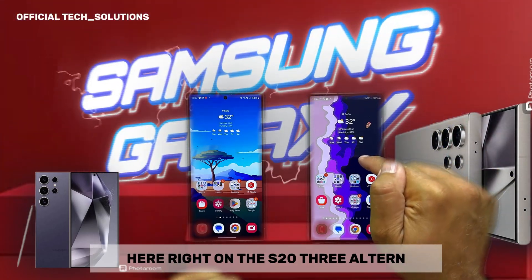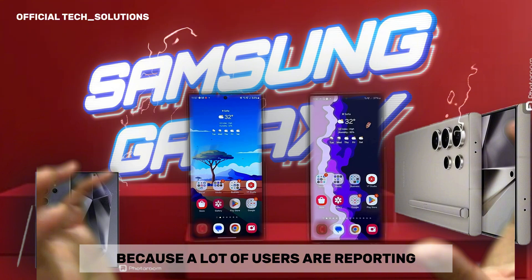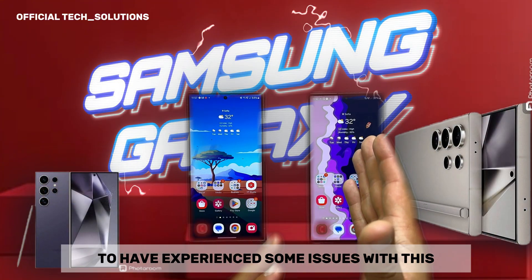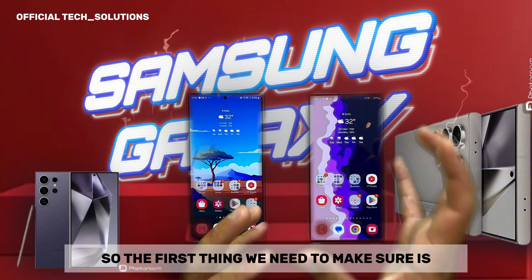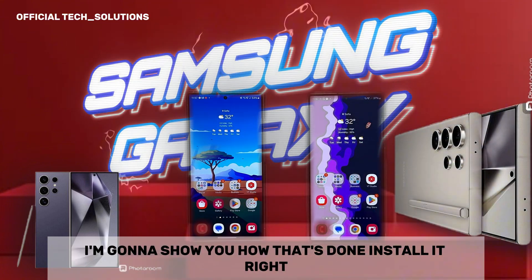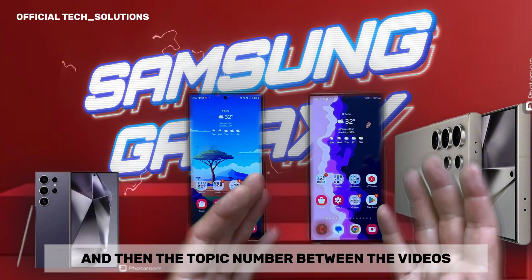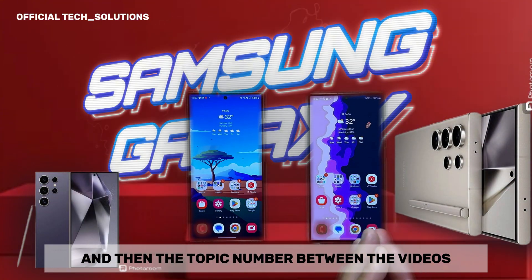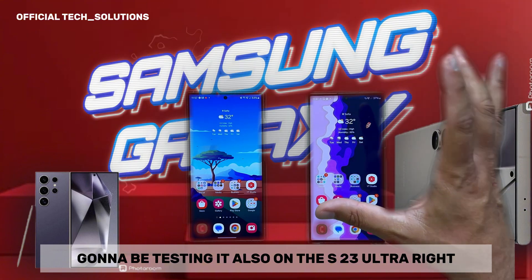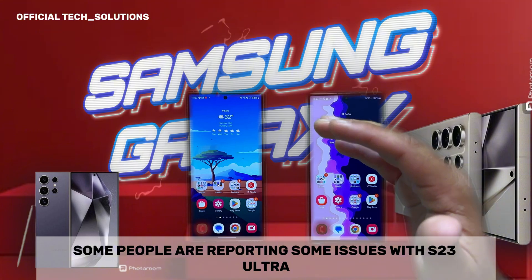Here on the S23 Ultra, this is going to be the second thing — I'm going to show you how to install it, because a lot of users are reporting some issues with this. The first thing we need to make sure is to backup our home settings. I'll show you how that's done. Right now it's only running on my S24 Ultra, and the third topic in the video is going to be testing it on the S23 Ultra. Please beware — some people are reporting issues with the S23 Ultra.